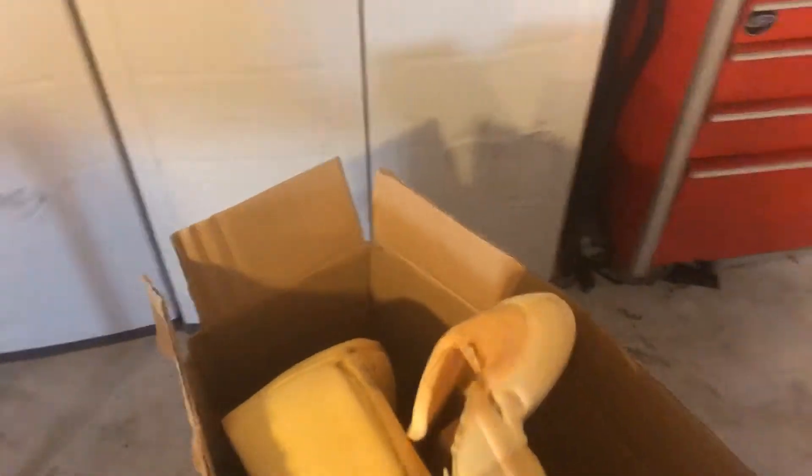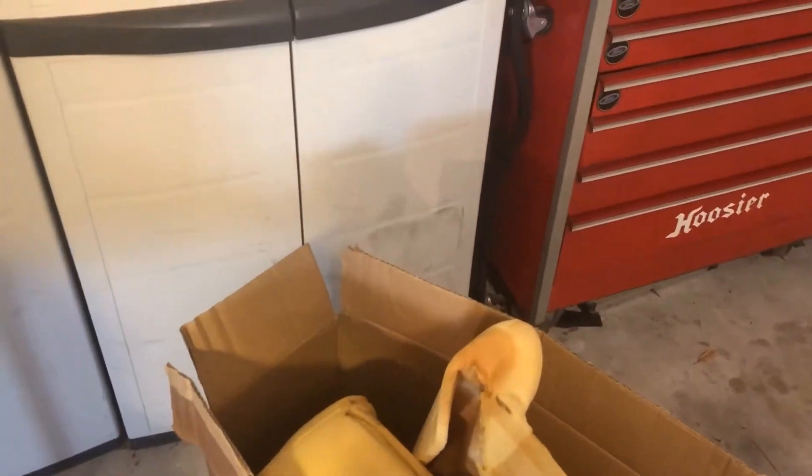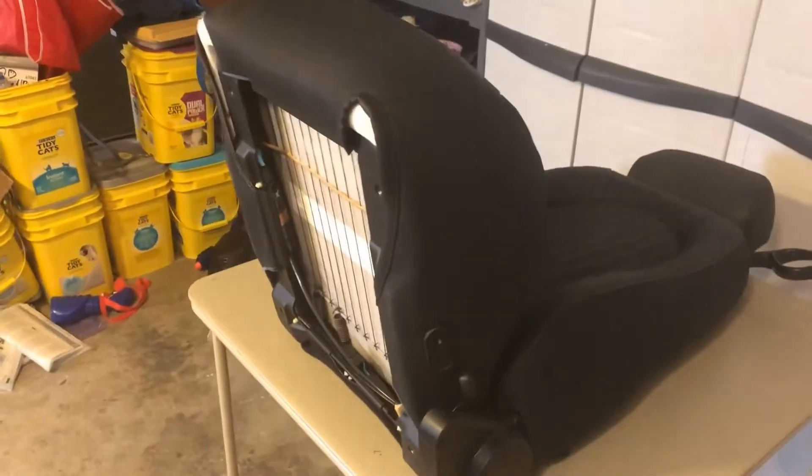Box of old foam — she said you can fix the foam. If there's somebody that wants it, let me know. But the old leather is down in the box too.